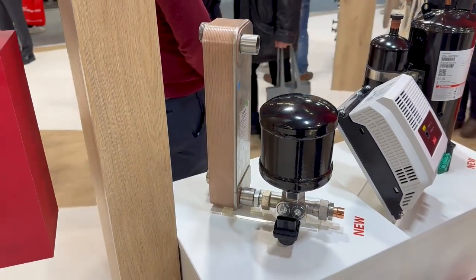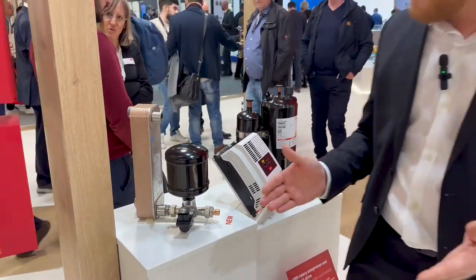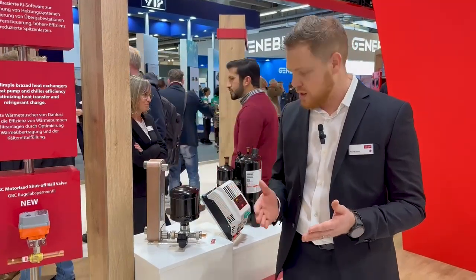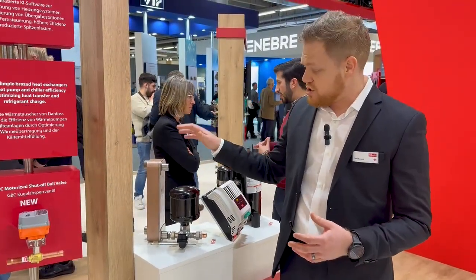Our modular solutions offer heating ranges from 3 to 20 kilowatts, all designed specifically utilizing R290 as a refrigerant. At the heart of Modulink lies simplified design,